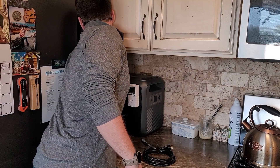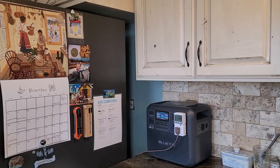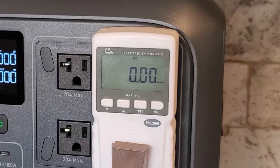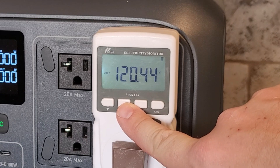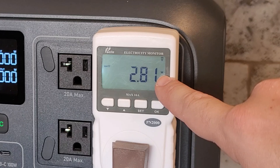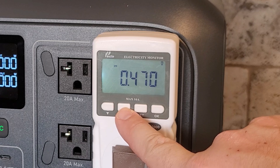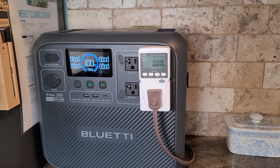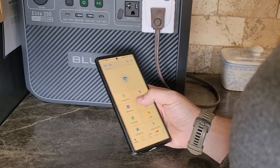I just got this brand new Bluetti solar generator, the Elite 200 V2, and I want to see how long it will run my refrigerator as if the grid was out. I'm not going to be connecting any other power to this and just see how long the battery will run my refrigerator. This is just a typical refrigerator — it's full. I'm getting 2.8 watts of draw, which isn't showing on the screen, which is normal. I want to know if I had to use this in an emergency how long it would last. We're starting with a clean slate and we'll track exactly how many kilowatt hours it uses as well as how long.